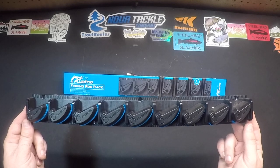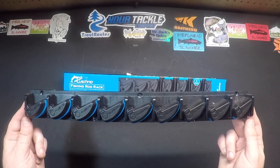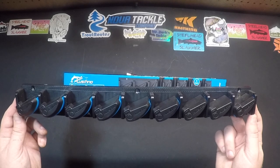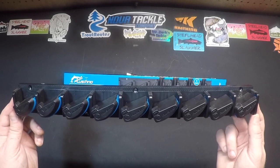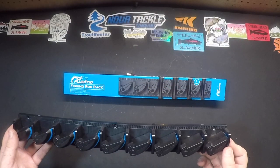Hi there, Tab here with Real Michigan Anglers, and today we're doing a quick review for this Plucino rod rack. This rack holds 9 fishing rods. I already installed this and then took it down so I could do the review and show it to y'all. I'm mounting this to the back of my tool bench, which is what you're looking at now. This is my little fishing station in the garage.